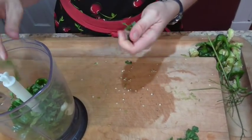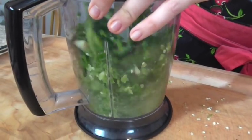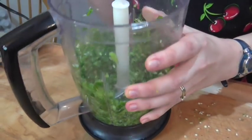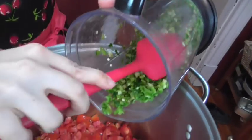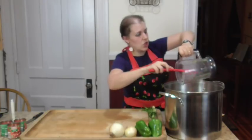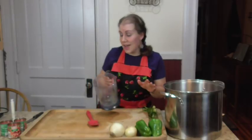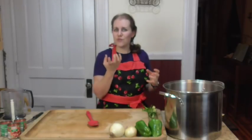Remember we're doing a triple batch here. We're just going to pulse until everything is roughly chopped — be careful not to take a whiff of that or you will be crying. A lot of people ask if you really don't have to cook this. You do not have to cook the salsa. When you put the salsa in the canning jars inside the pressure cooker, the cooking happens right inside those jars, so you're saving yourself a big step.